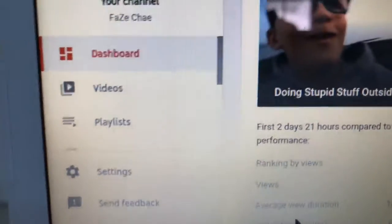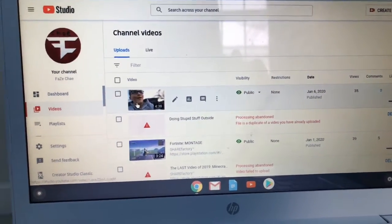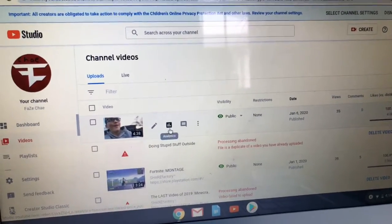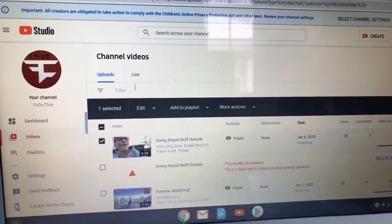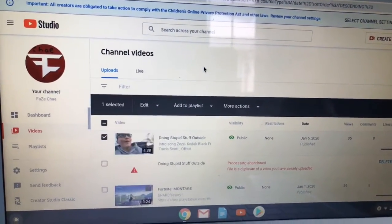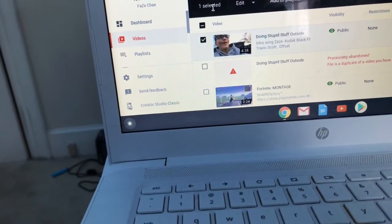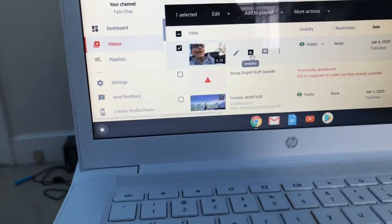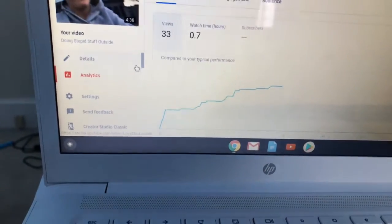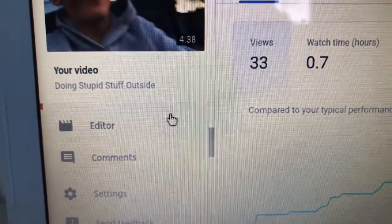What you want to do next is go down to Videos. Since I already uploaded this video, you just click on that, then you go to Edit. I'm pretty sure all you have to do is go here. Now I'm not going to edit this video again, but you're gonna see that what you want to do is go down to Editor and double-click that.